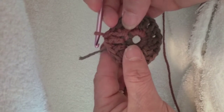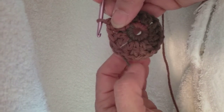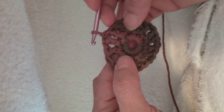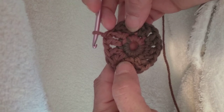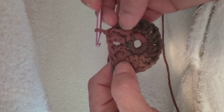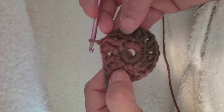Then the next will be three stitches in a spiral pattern, going up to seven, with eight more double crochets separated by chain stitches. That's all folks for today.